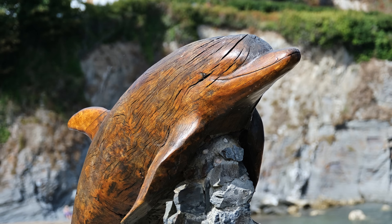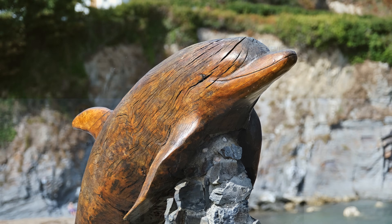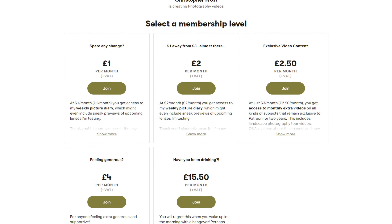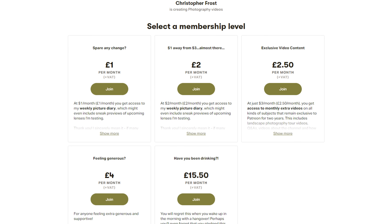Nice to try something a bit different sometimes. Is this a lens you would go for? Let me know in the comments below, and if you've found this video helpful, be sure to check out my Patreon page in the description, where supporters of this channel get access to all kinds of exclusive bonus content. Ciao for now.